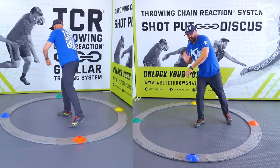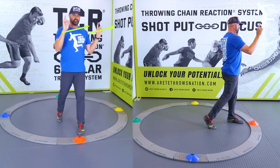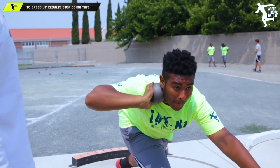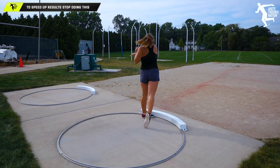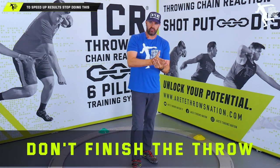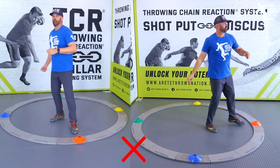The drill problem you tend to see is throwers pulling the block back — notice where my shoulders are and notice where my hips are, everything's out of alignment. So the simple tip we say every year at all of our Throwing Chain Reaction camps around the United States is: don't finish the throw. What does that mean? It means stop practicing this throwing motion.